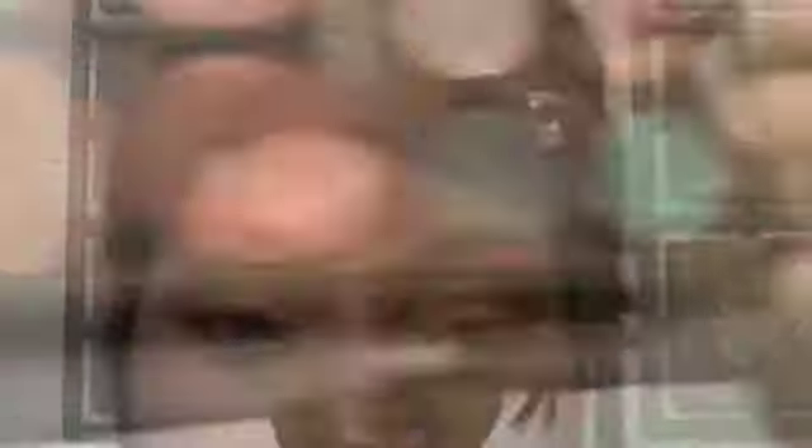Now with a regular angle brush, I'm going to take that light gold and put it on my brow bone as my highlight color.